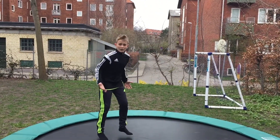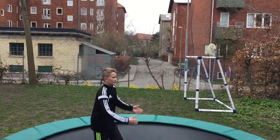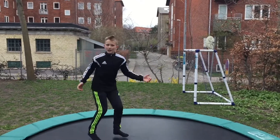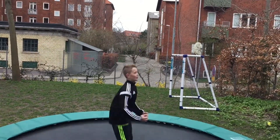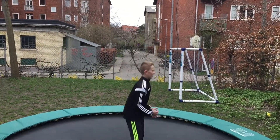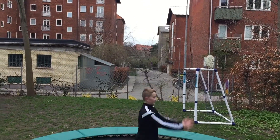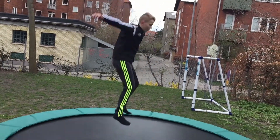If you do know how to backflip, some of you — and I did this as well — just stand like this with your arms, and you don't get enough height. You have to straighten your arms and swing really hard.